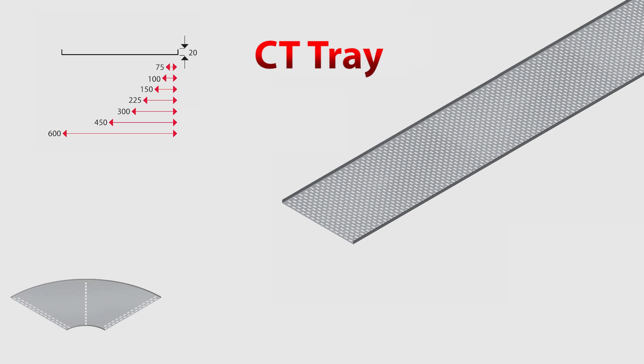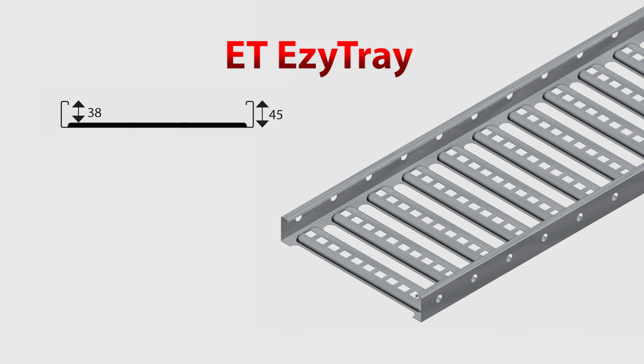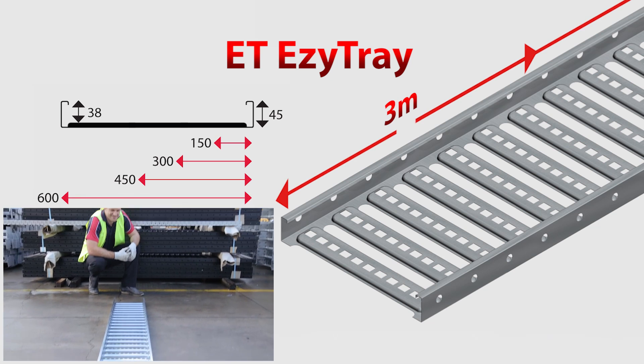Or pre-made fittings such as bends, tees, crosses or risers. The ET tray is a strong product and gives you a 38mm cable laying depth and widths of 150mm to 600mm, and comes in 3m lengths.